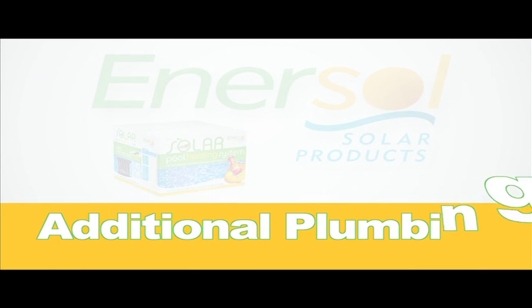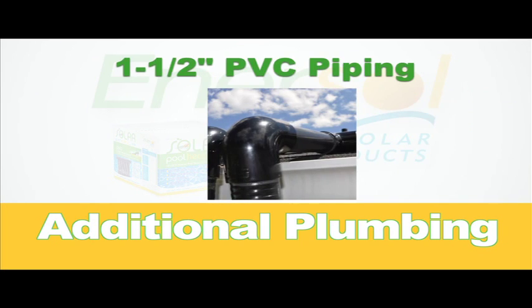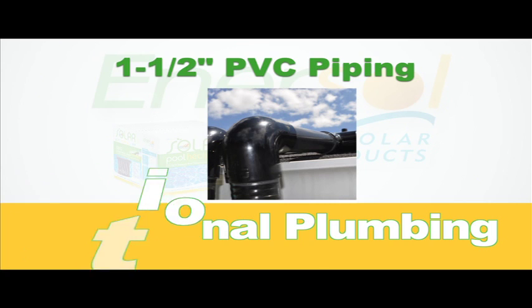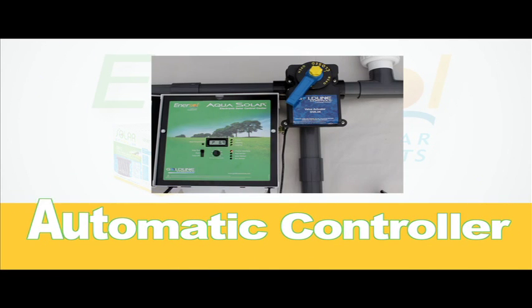Aside from these items, you will require a 3-way manual valve and 1.5 inch PVC piping for plumbing purposes. You may also consider using the Goldline Aqua Solar automatic valve controller in place of the manual valve for automatic controlling purposes.